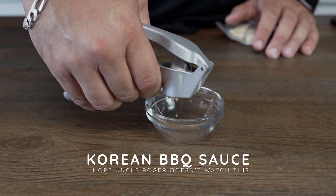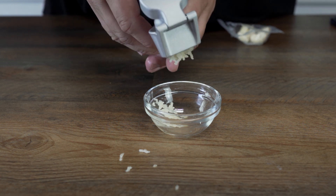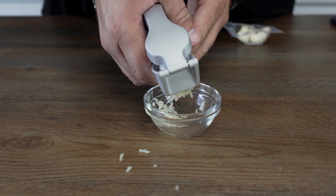If you ever wanted to make your own Korean barbecue sauce, let me show you how I do it. I wanted to try something different with presentation today, so let me know what you think in the comments below.